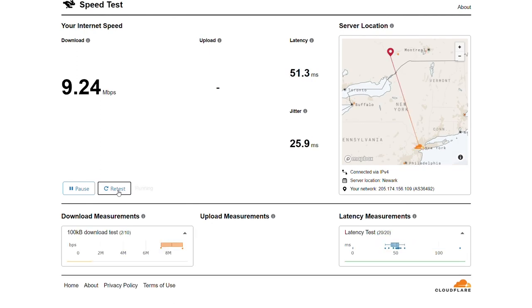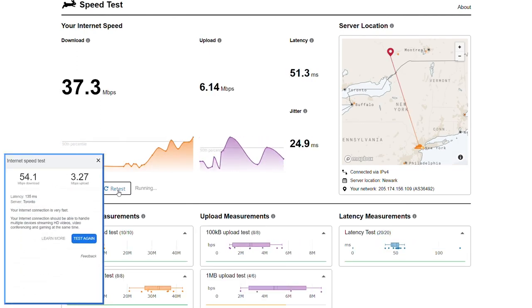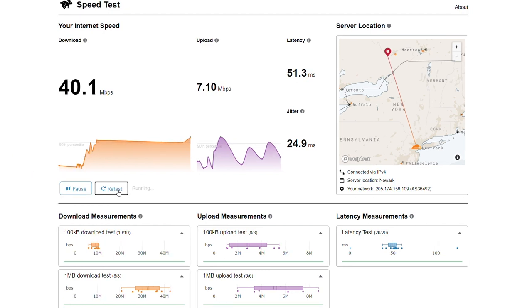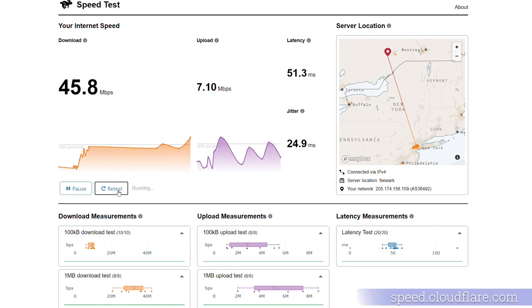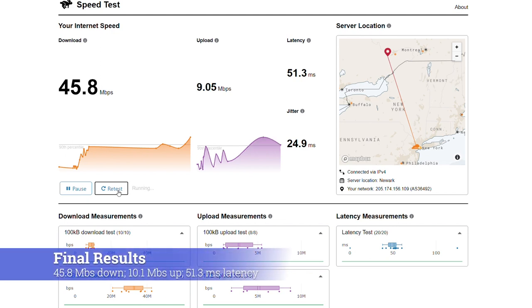Now the rubber hits the road. My first test showed 54 megabits per second down and just over 3 megabits per second up. However, with more detailed benchmarking I got much more reasonable upload speeds. Most importantly, the latency is only around 50 milliseconds, which is awesome.